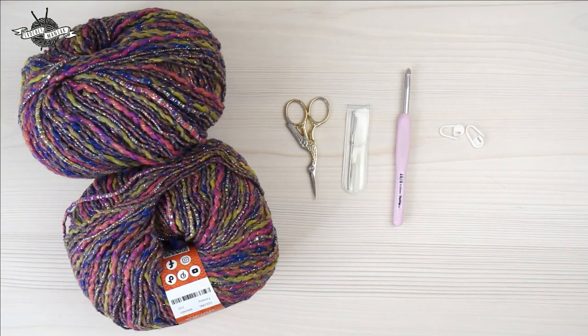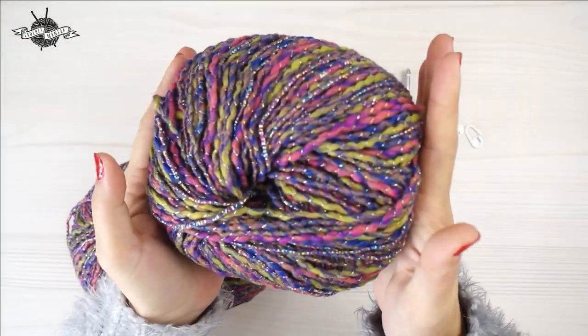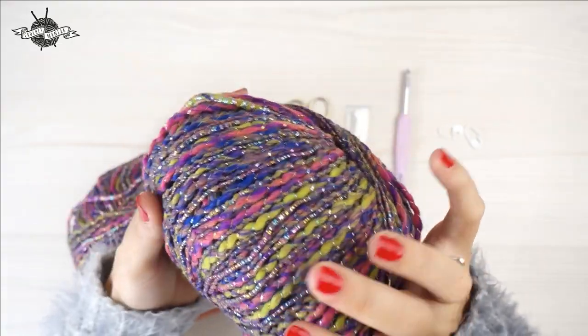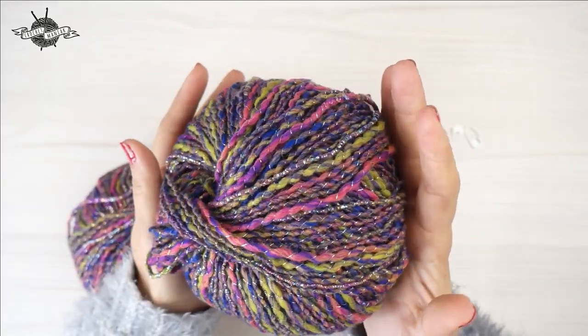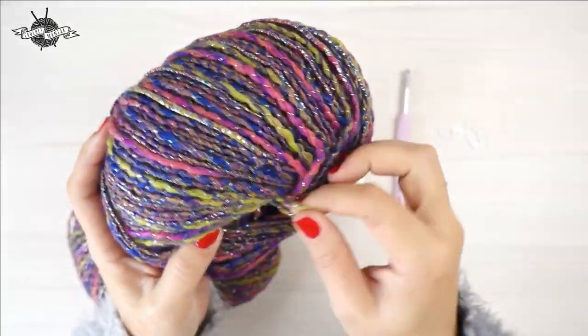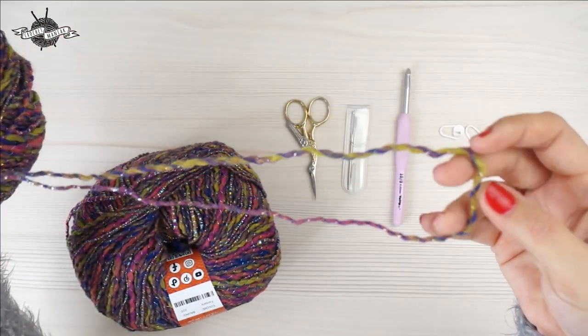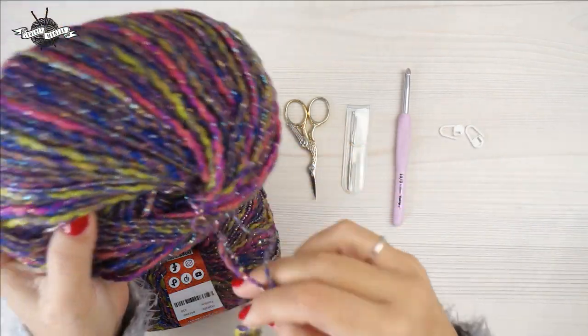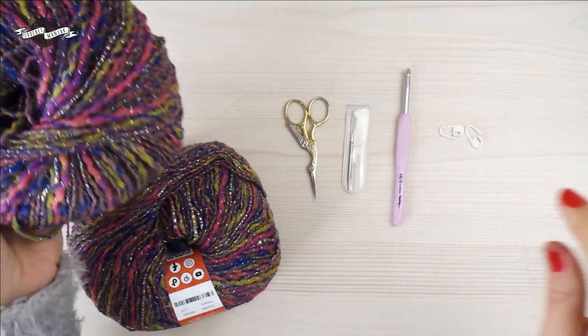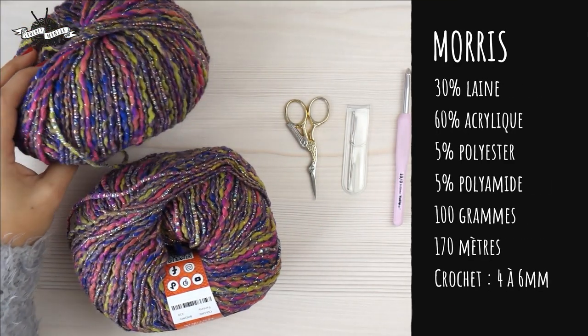We are going to use a really very, very beautiful yarn — for its colors, for its materials. Look at how beautiful it is. Of course, there are other colors on the site. I chose this one because there are little lively colors. What is nice about the yarn is that there are different sizes and different materials. I will tell you a little about this yarn, which is called Morris — that's why I call the sweater Morris.